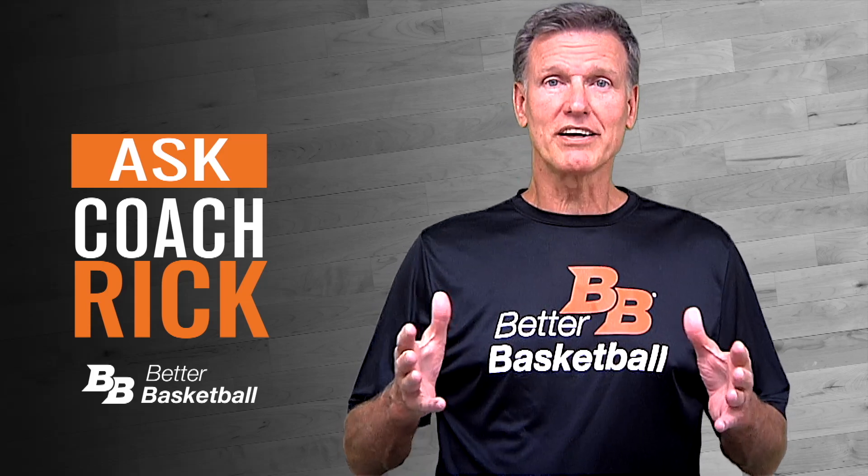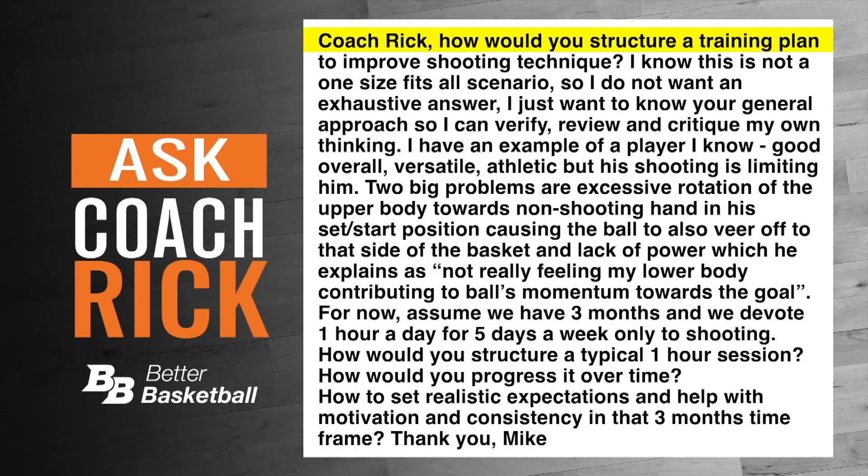Today's question from Coach Mike is: how would you structure a training plan to improve shooting technique? I know this is not a one-size-fits-all scenario, so I do not want an exhaustive answer. I just want to know your general approach so I can verify, review, and critique my own thinking.